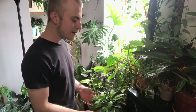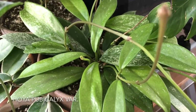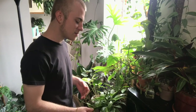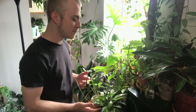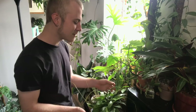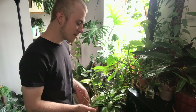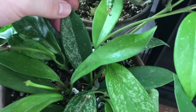We're going to start with the Hoyas I have right behind the camera here. In this area I have this Hoya pubicalyx — I'm not too sure on the variety. If I'm not mistaken, there is no true species of Hoya pubicalyx, so they're all variants or cultivars. I just kind of fell in love with the green color of the leaves as well as the slight splashiness. Some of these leaves are crazy splashy, some only a little bit, but this one leaf here is like half splashy, half green, which I just love.